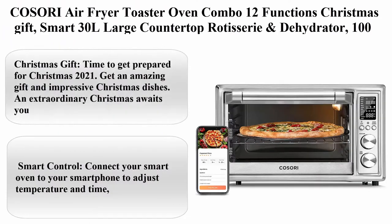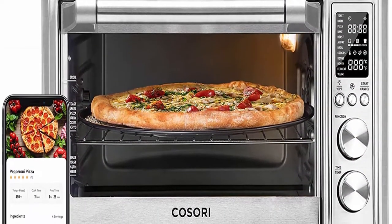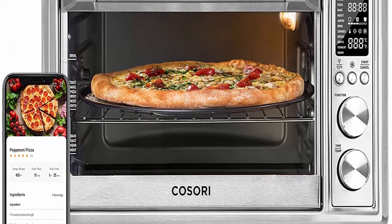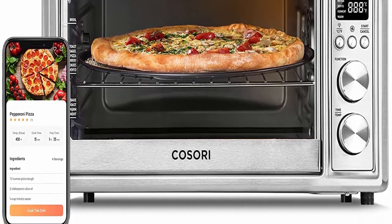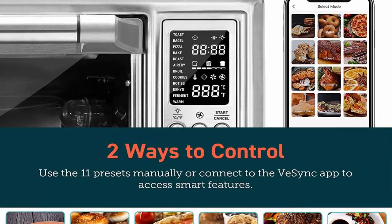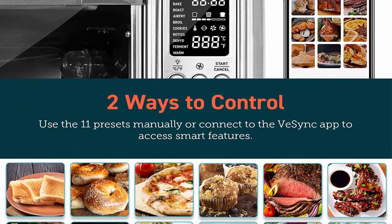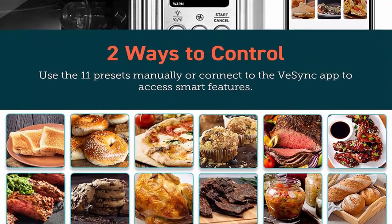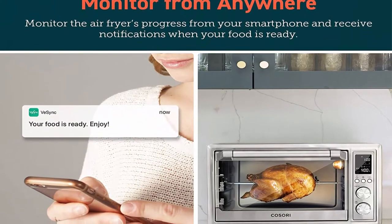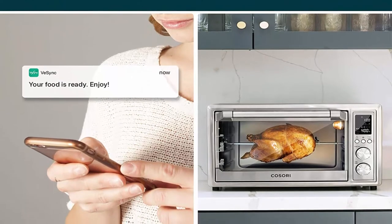Top 7: Cosori Air Fryer Toaster Oven Combo, 12 Functions, Smart 30L Large Countertop with Rotisserie and Dehydrator. 100 recipes and 6 accessories included. Works with Alexa. Christmas gift — 12 functions including Keep Warm and 11 versatile presets: Rotisserie, Dehydrate, Pizza, Roast, Air Fry, Toast, Bagel.